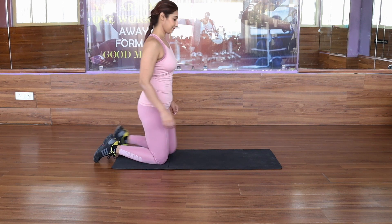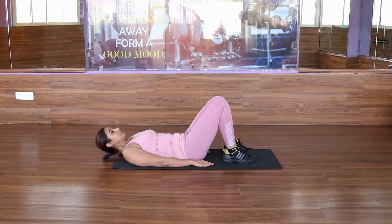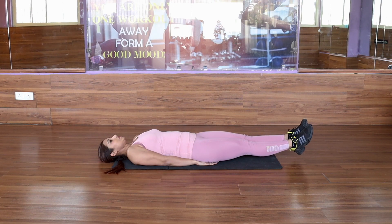Knee Tucks is an explosive movement that works on the core muscles to create anti-gravitation stress. It works on the floor. Hand by your side.